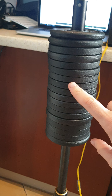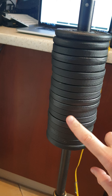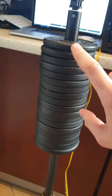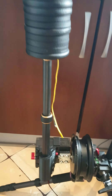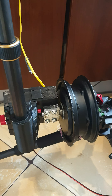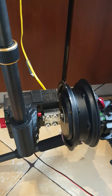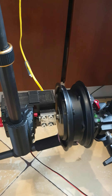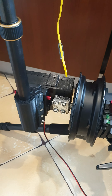This is a test with 9 kilos on this motor. This motor now works on 15 amperes — it's a third of its full power. I can use it with 45 amps.